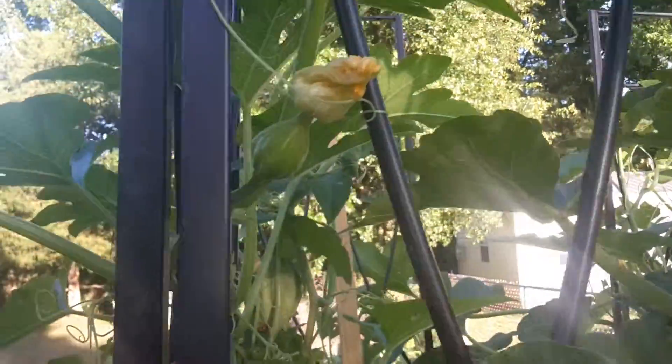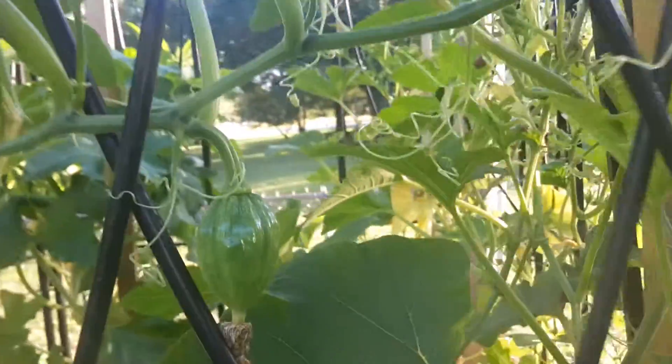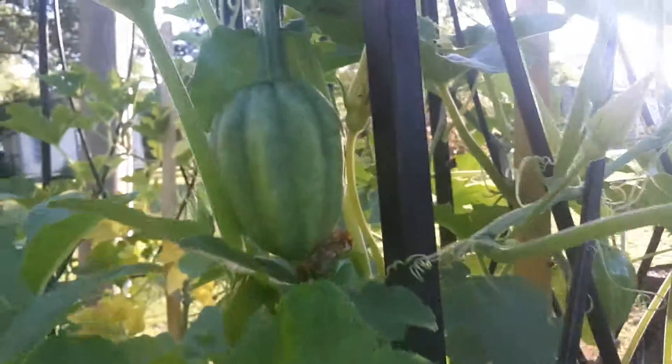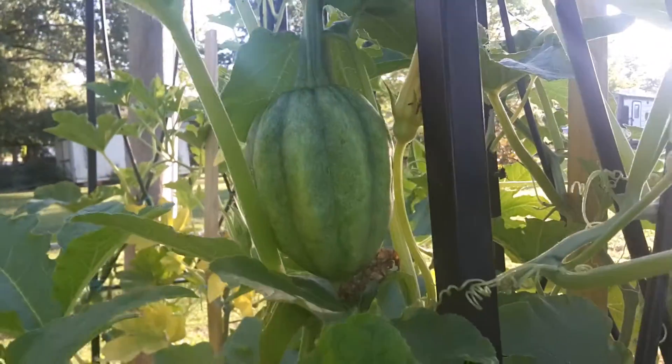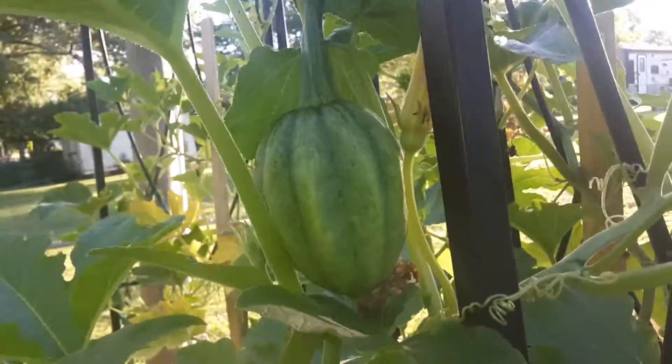And then I have more fruit there. I have some little squash bug eggs that I need to get off of my leaf there. And then I have this fruit and then this fruit, which I don't think is going to make it because it's pretty pale.